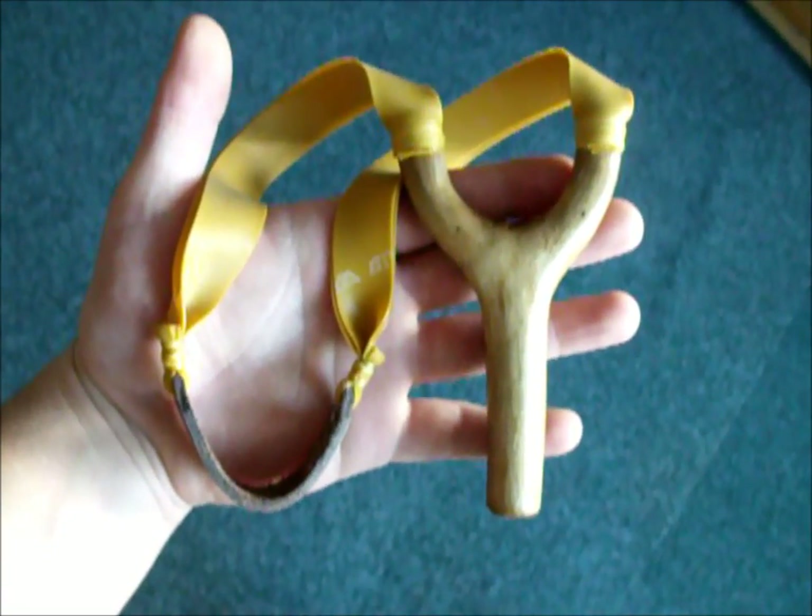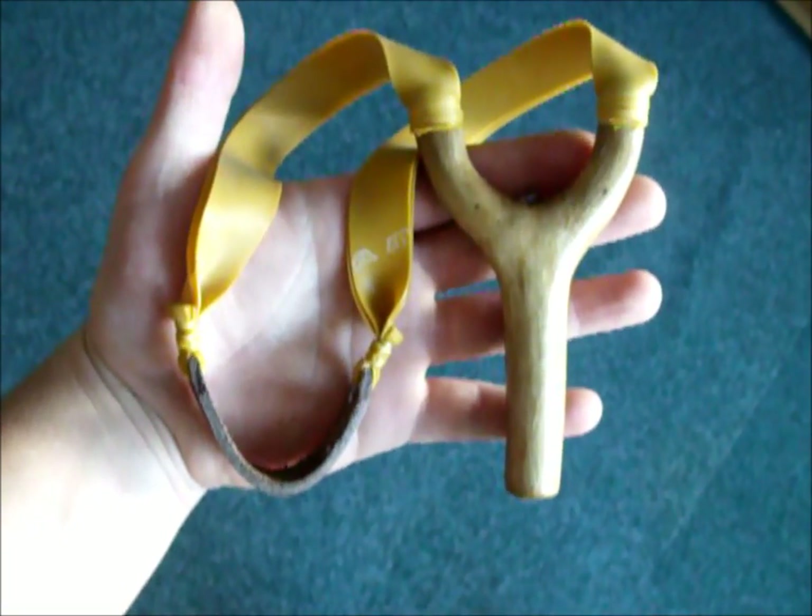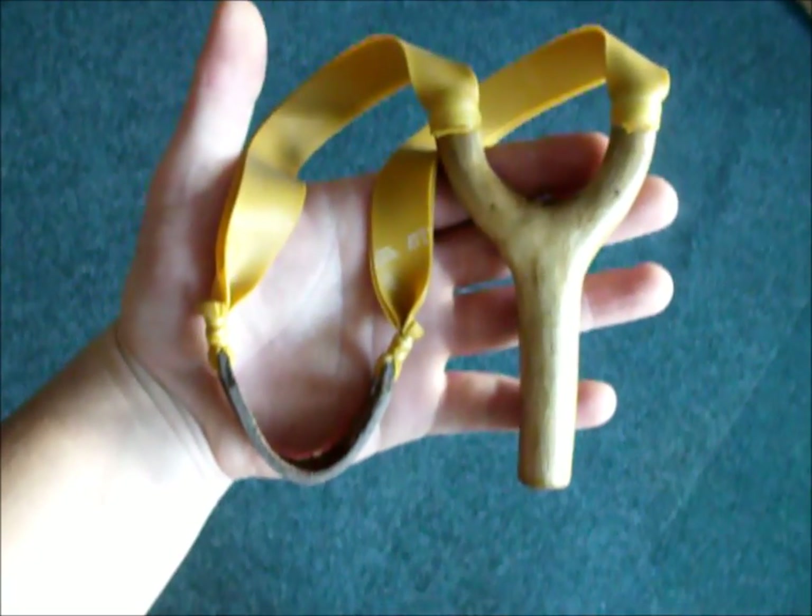Hello folks, John here from Gamekeeper Catapults. This is a quick video to show you all how easy it is to make your own powerful hunting catapult out of natural wood.